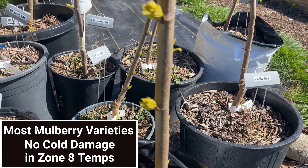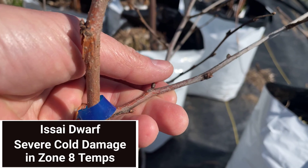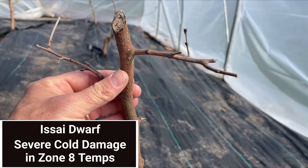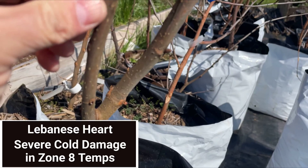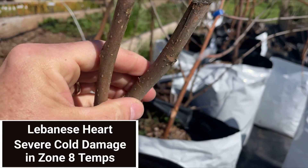However, there were a lot of varieties that showed damage. Here are the mulberry varieties that showed severe cold weather damage, both in-ground and in-pot. Severe damage is where all the buds were killed and all the wood above ground was discolored or dead.